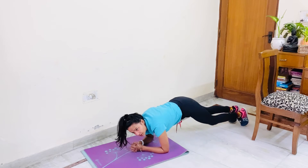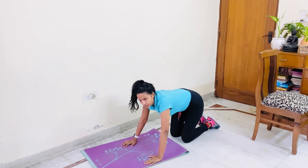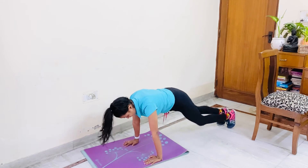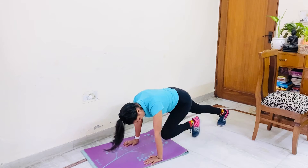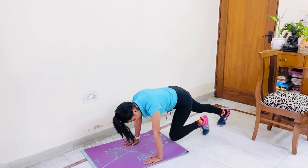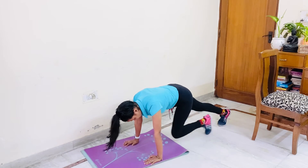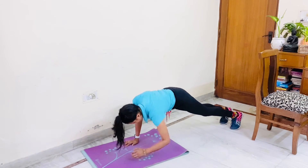Climber now. Let's start. 1, 2, 3, 4, 5, 6, 7, 8, 9, 10. 6, 5, 4, 3, 2, 1. Plank.